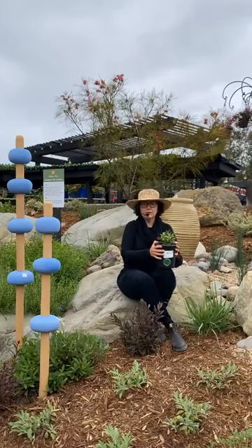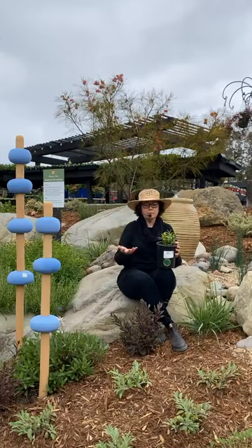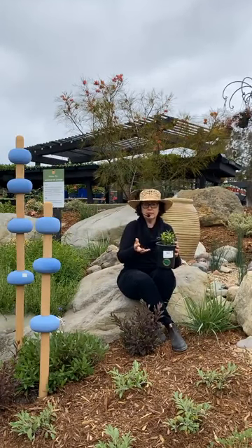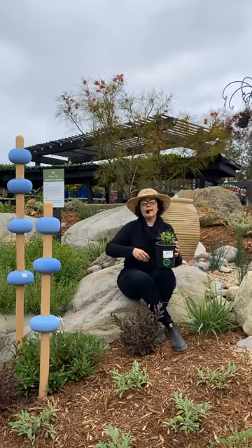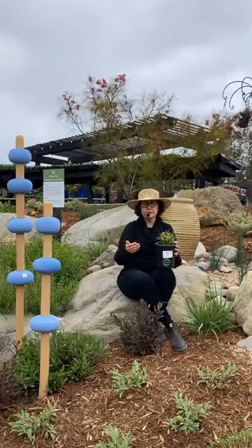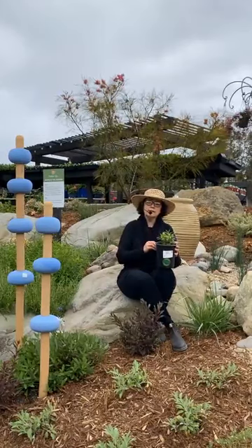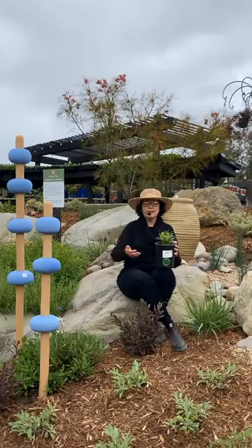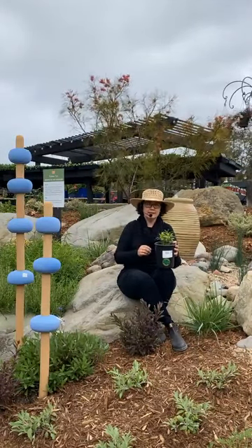The problem with tropical milkweed — and if you've grown this in your garden you know — is that it does not die down. It stays up year round, sometimes even flowering in the wintertime. What happens is there's a buildup of a microscopic protozoan on the leaves. Because it doesn't die completely down, it builds up and becomes a problem for the baby caterpillar. As it matures, it stays on its body, and when it's mating with other butterflies, it passes it around. That's one of the big problems for the decline of the monarch population. There's a misconception that it's because tropical milkweed doesn't die down and doesn't encourage migration, but here in Southern California the butterflies don't migrate much anyway. The real problem is that it doesn't die down completely.